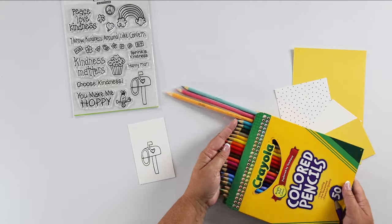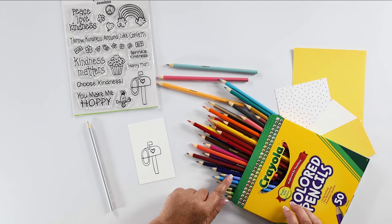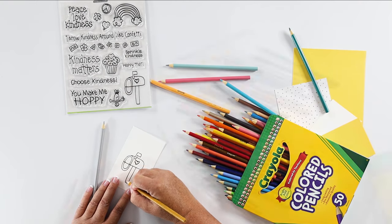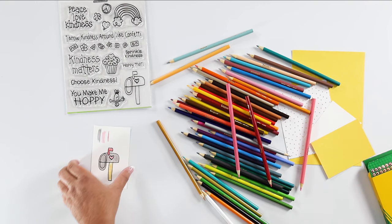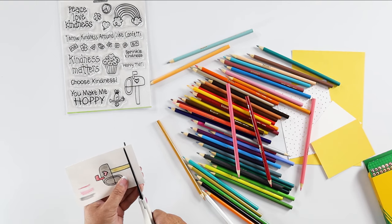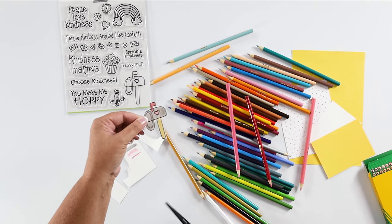My stamped image looks really cute, but to give it a little more color I'm going to bring in my colored pencils. I need a gray for the mailbox and a tan-ish brown for the post. Let's start with the post and just color it in, then add a red for the red flag. Now we are going to cut this out by hand with scissors, just leaving a little bit of a white trim around all of those edges. And there is our cute little mailbox!